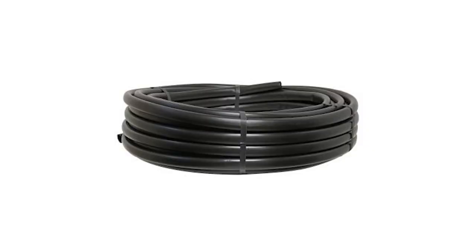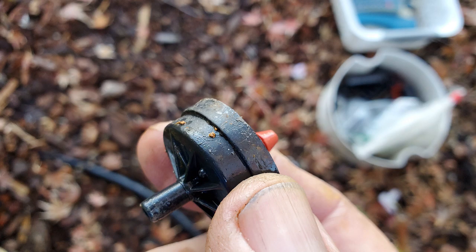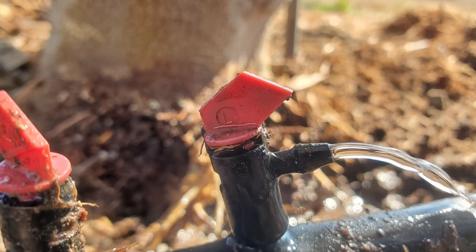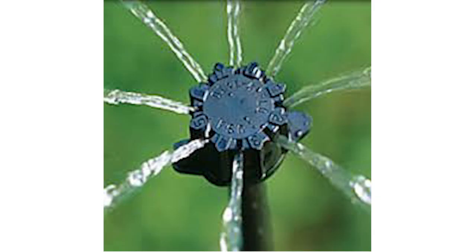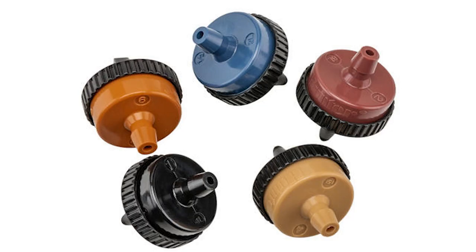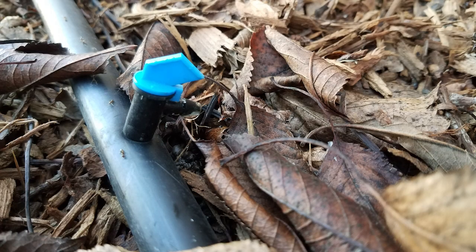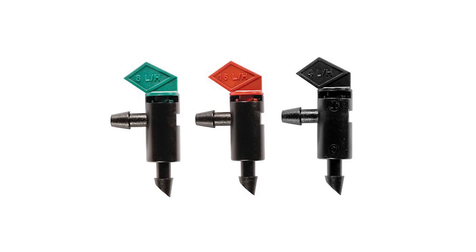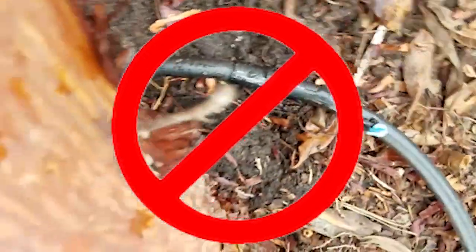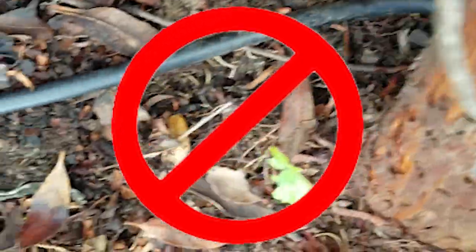The most common type of drip irrigation is using half inch tubing and drip emitters. The main types are these three: button emitters, flag emitters, and adjustable emitters. Button emitters are available in various flow rates differentiated by different colors. The next type are flag emitters, which are also available in different flow rates and colors. I do not recommend flag emitters because they are the most common to clog and break off if stepped on.